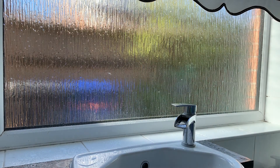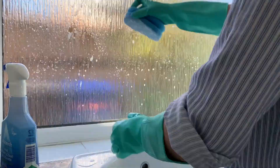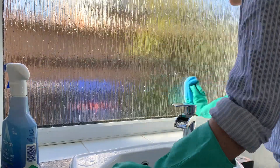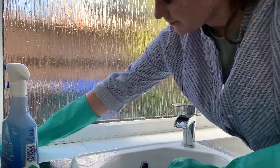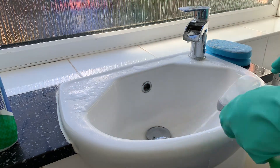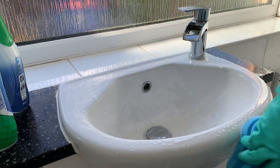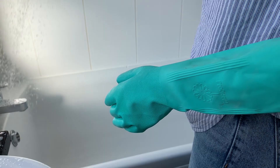Once you remove everything off the surface you can start cleaning it. Here I'm using the Astonish disinfectant spray, scrubbing everywhere, then leaving it to soak while I move on to washing the sink. You really don't need many cleaning products - I've just used the Safe Power and Shine again to wash the sink, scrubbing it with the sponge and then leaving it to soak as well.